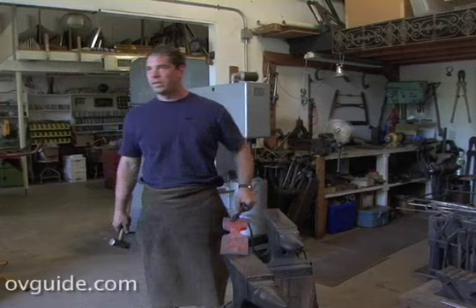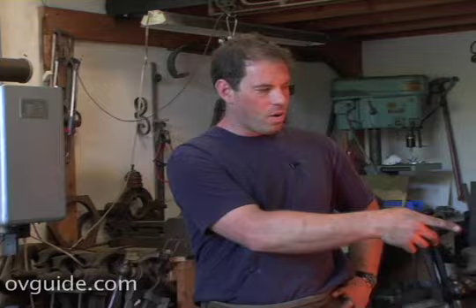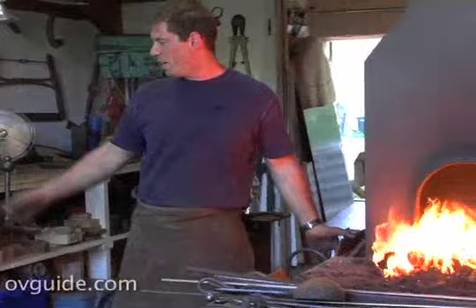It started off about 2,500 degrees. And what would you say it is now? It's probably about 1,600 now. I'm getting this up to a temperature where it's going to come out sparking. So we're going to see some sparks here, and then we're going to put it back in the hammer.